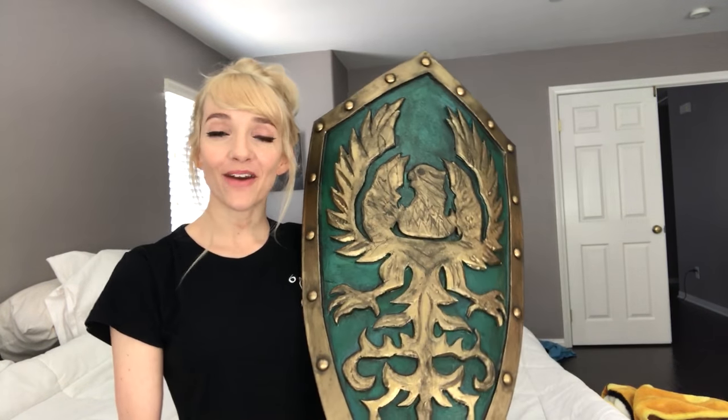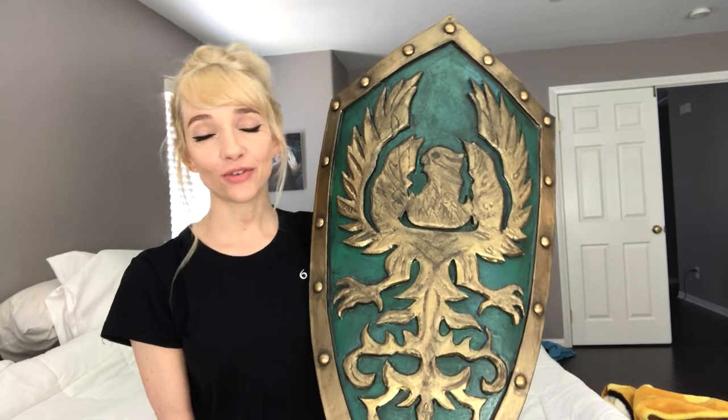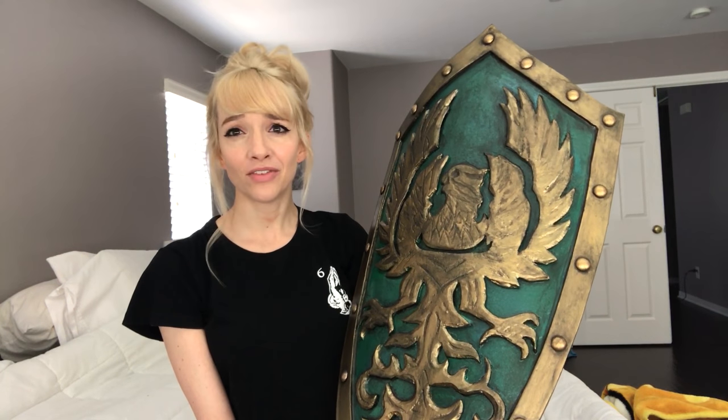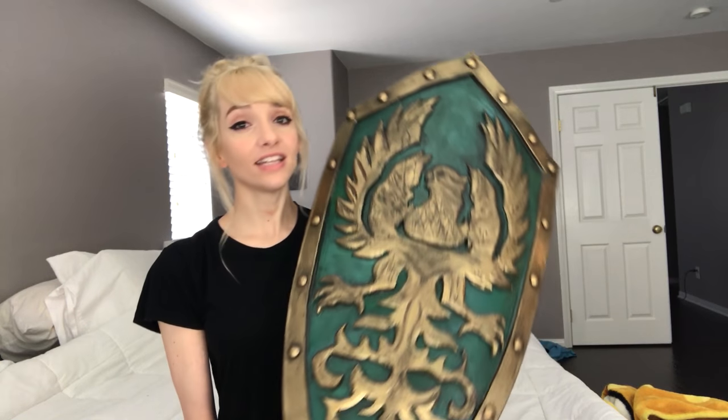Hey guys! Today I'm going to be showing you how I made this Golden Wing Crest Shield from Dark Souls. As some of you remember, I started building this shield a year ago on stream, and I was just kind of doing it for fun, and I didn't really have any deadlines on it, so other projects got in the way, but I finally got around to finishing it this week, and I'm going to show you guys how I did it.